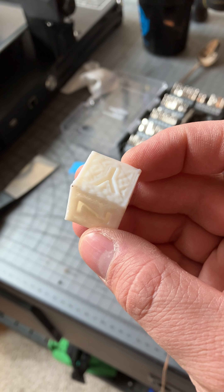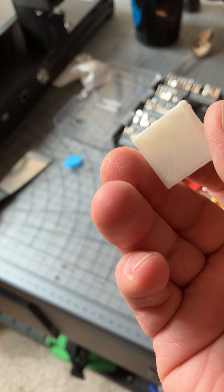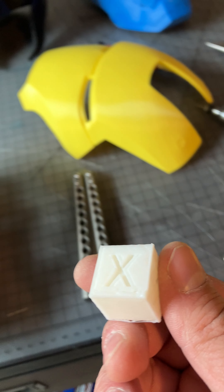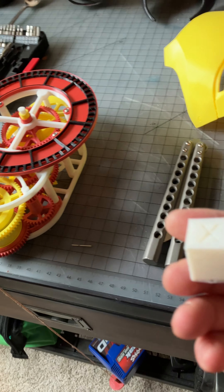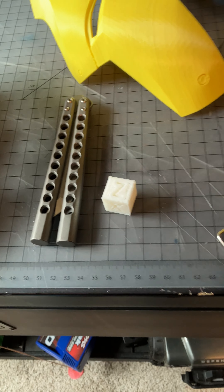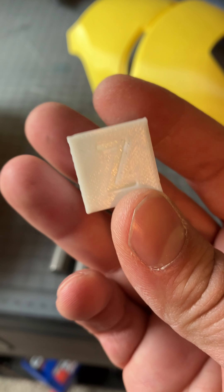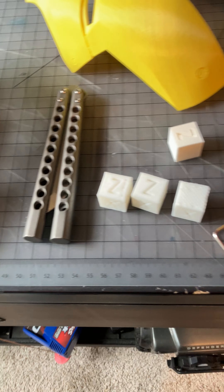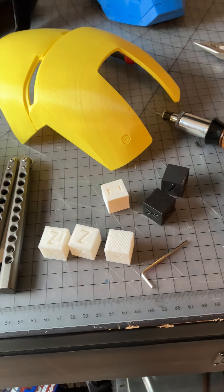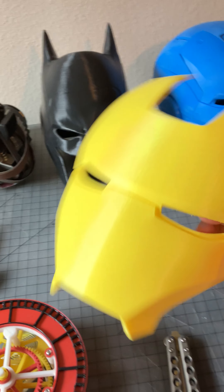It looks like crap — weird squiggly lines, there are like holes in it. I mean, it really came out bad. That was pretty upsetting, but I thought, okay, let me redo the bed level. So I redid the bed level, did it again, and I printed a whole bunch more after that.